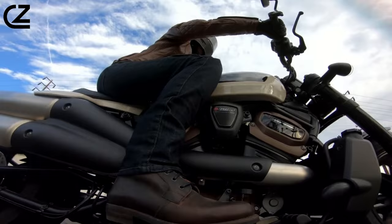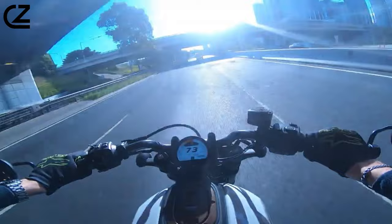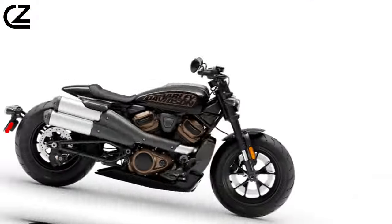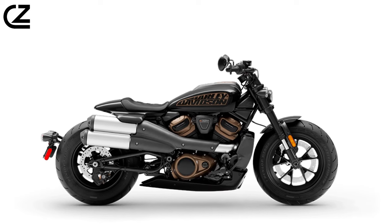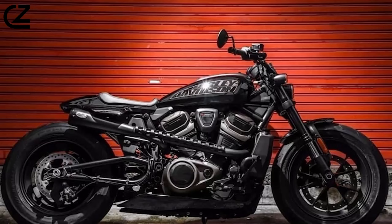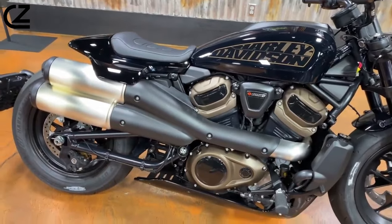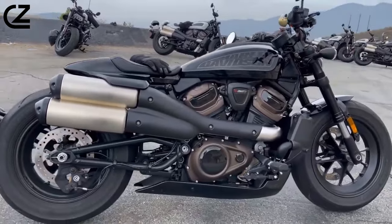Ultimately, the Sportster S caters to riders willing to trade some comfort for a traditional cruiser stance, offering a modern bike that strikes a balance between style and performance. The emphasis on power and technology defines the modern Sportster, making it an appealing choice for those who prioritize these attributes in their riding experience.